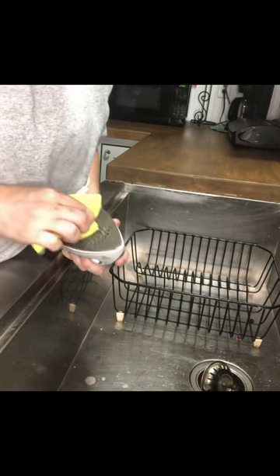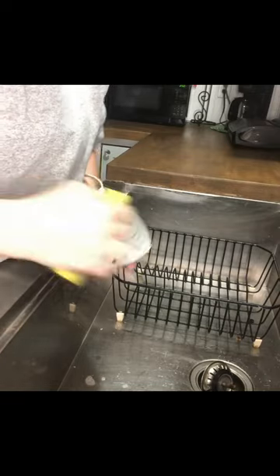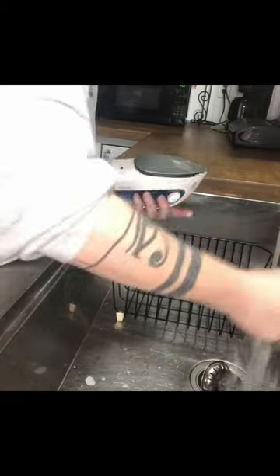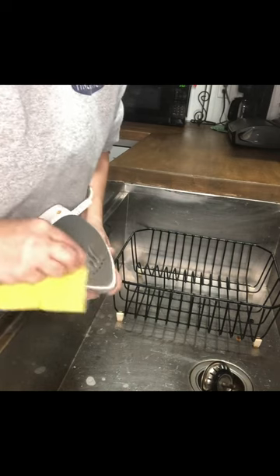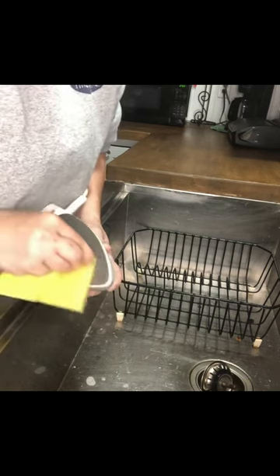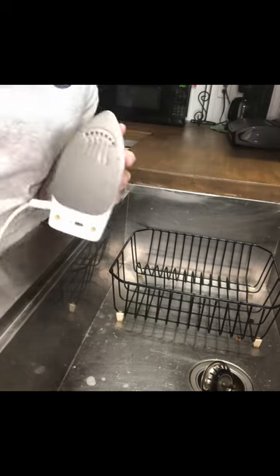Just scrape it and then scrub it off again. It's not hard to do — it just takes a little elbow grease, like everything else in the world. You just want to scrub and scrub and scrub until it's mostly gone, because otherwise you end up with the starch buildup shown here.